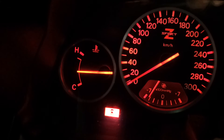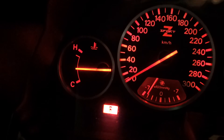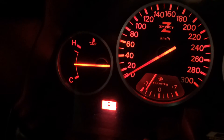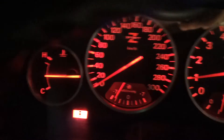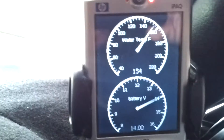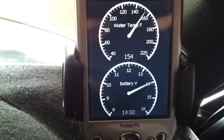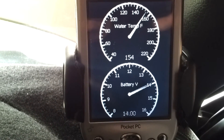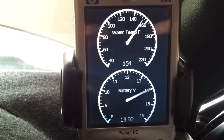The coolant temp gauge has not moved since it went to the middle normal position.